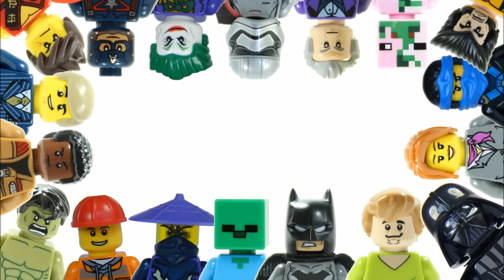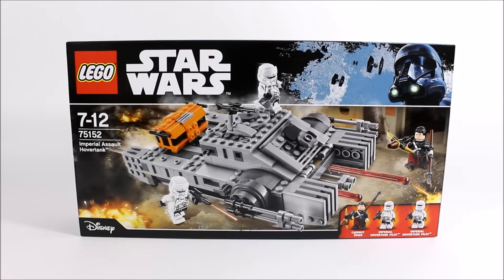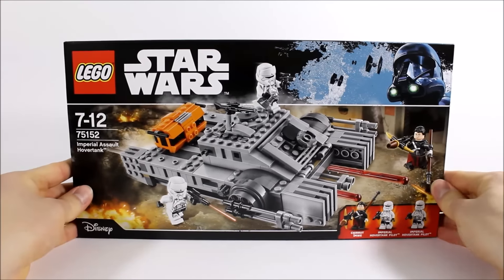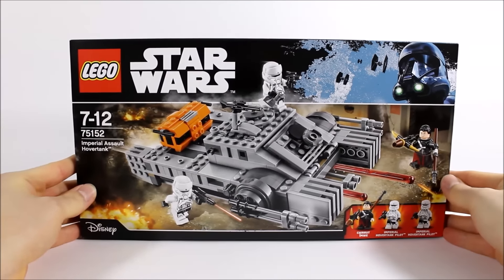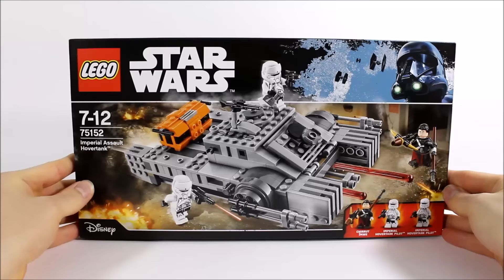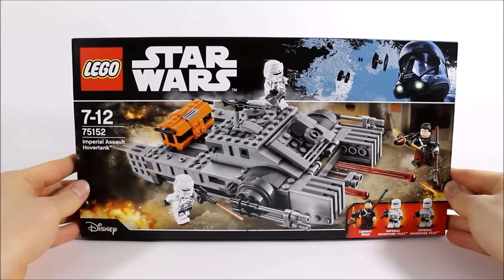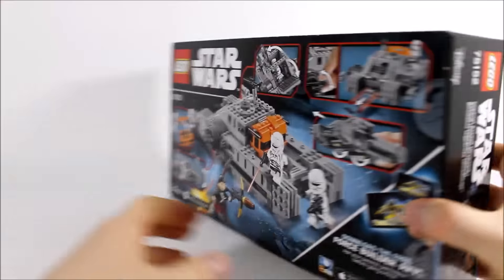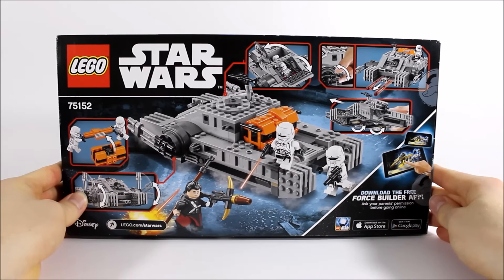Hello, it's Brick Bros UK and it's exciting times because we have our first Star Wars Rogue One set review. It's the LEGO Star Wars Imperial Assault Hover Tank 75152, the smallest set costing £29.99, $29.99 and €39.99. The box graphic looks cool with Chirrut Imwe taking on the tank down what looks like a backstreet of Jedha, and if we turn over there's lots of images of the play features and accessories.